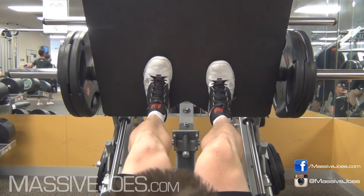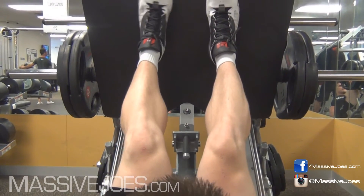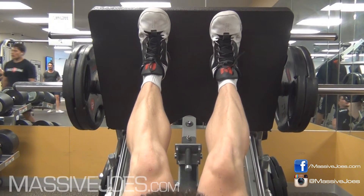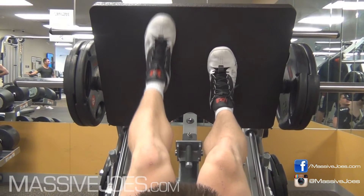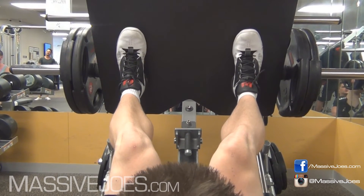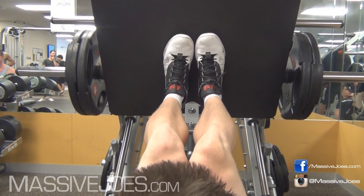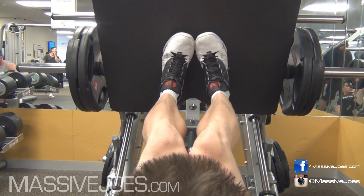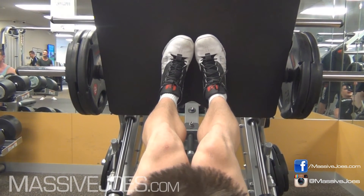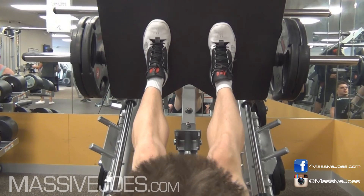If you want to hit more quad and less glute, you can take your feet down to a little bit lower on the plate — it's going to hit more quads, less glute. If you want to hit more hamstring and less quad, take those feet right up to the top of the plate and push with your heels — it's going to hit more hamstring, less quad. Another variation is to go middle of the plate but move your feet out to the side — that's going to hit a lot more inner quad. Move your feet to the middle of the plate and that hits your outer quad sweep. You can also point your toes in towards each other with heels out — that also hits more of that outer quad sweep. For this video, we're going to do the neutral stance: shoulder width apart, middle of the plate.